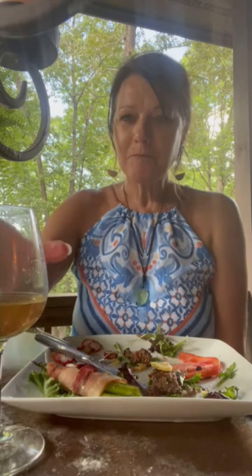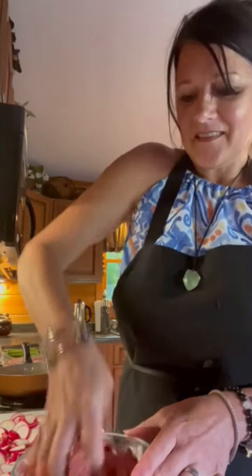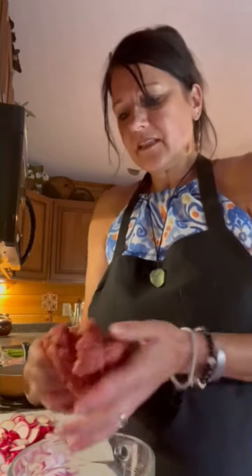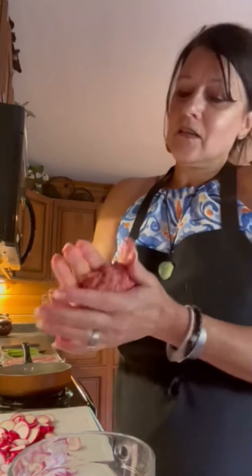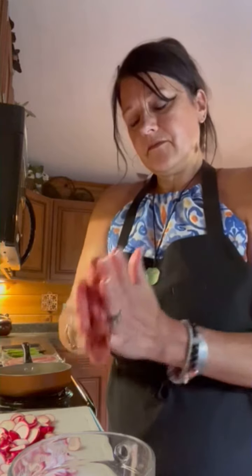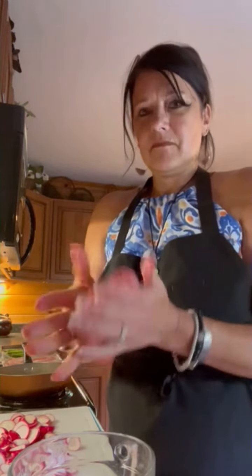Just mix that up, and once you feel like you've got it mixed good, just patty it out. You can sprinkle more on top as you're grilling it for even more flavor. We are gonna top ours with smoked gouda and they are gonna be delicious.